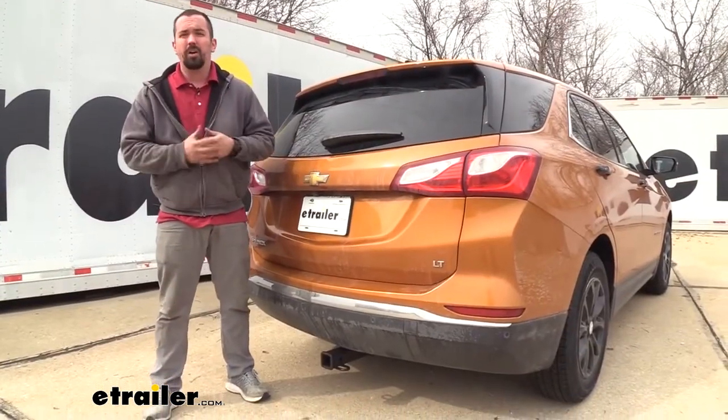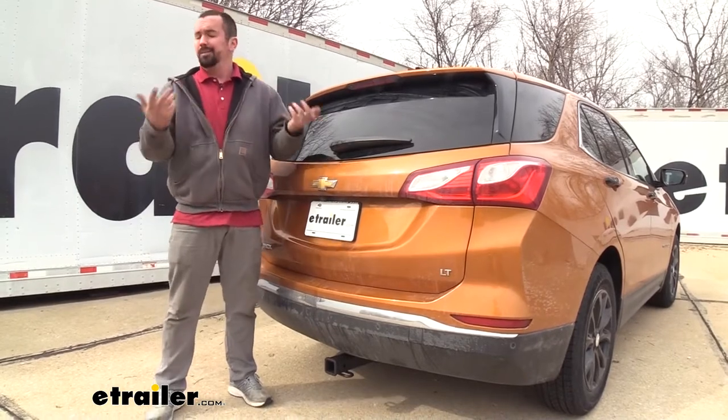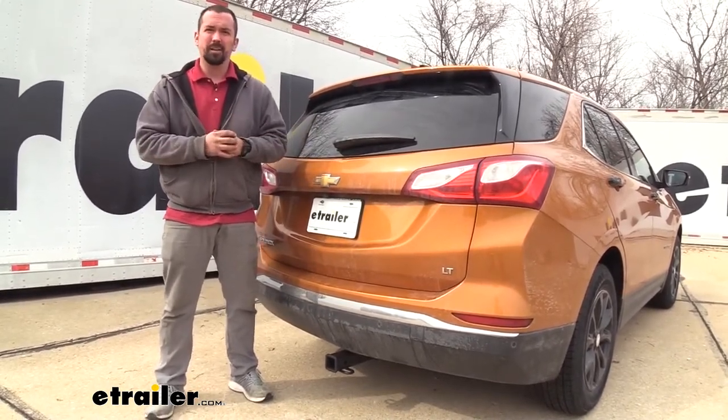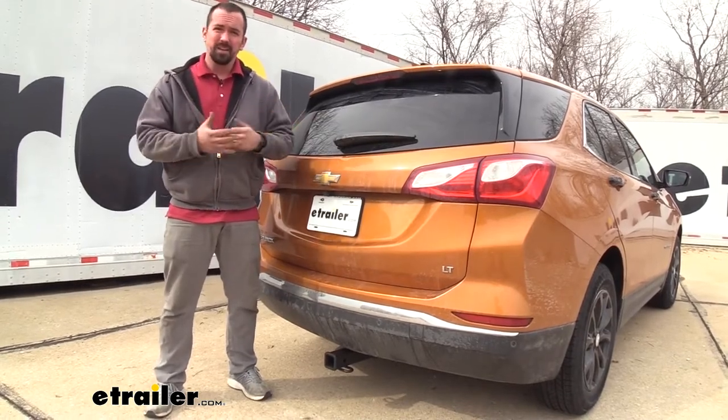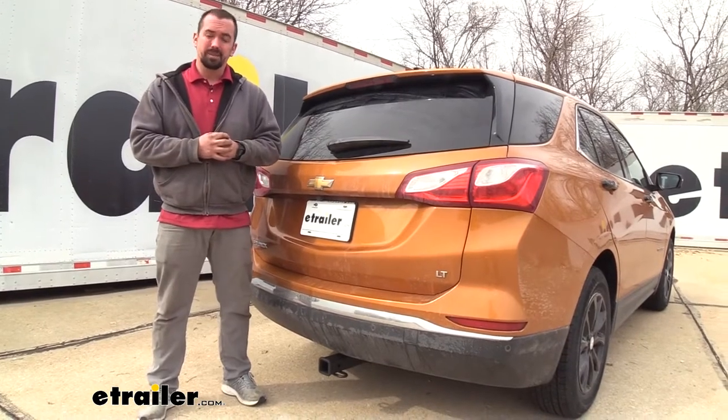The installation is not too terribly hard on this hitch, and a lot of times that's what scares people off. There's going to be a little bit of cutting involved to enlarge some holes, but it's pretty minor. You will have to drop your exhaust down to kind of get it into place, but overall it's not too bad of an install, and I'm going to walk you through every step.